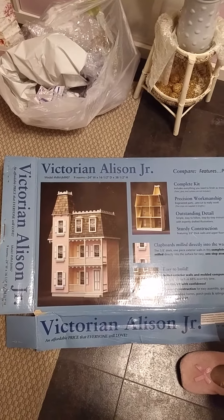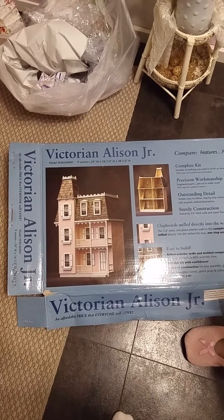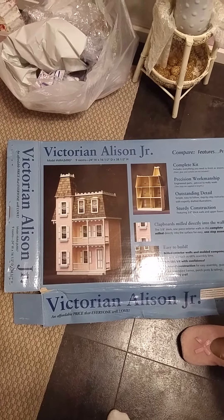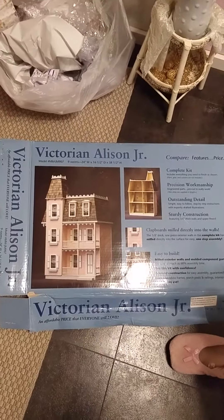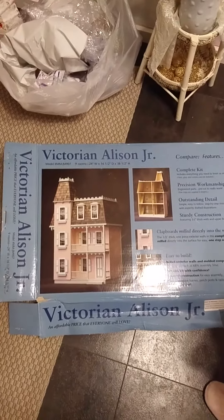Hey everybody, it's Debbie Pink Moon Crafter and I am just coming on here to show you a project that my husband got for me. It's the Victorian Allison Jr. dollhouse.